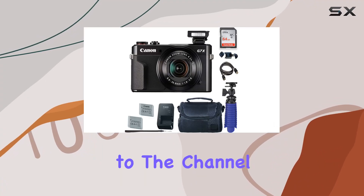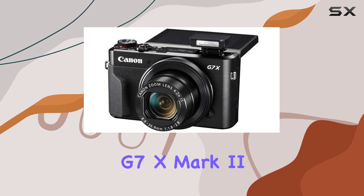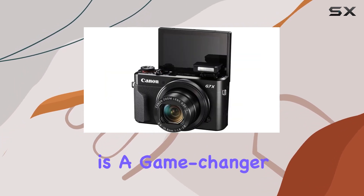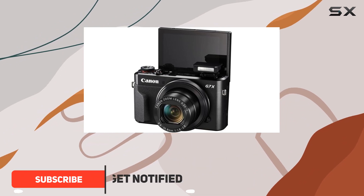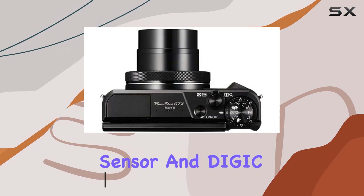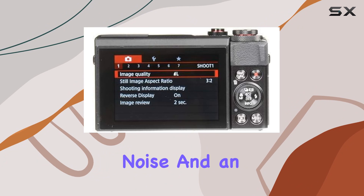Hey everyone, welcome back to the channel! Today we're diving into the Canon PowerShot G7 X Mark II. This Paging Zone bundle is a game changer for content creators and photography enthusiasts alike. The 20.1 MP 1-inch CMOS sensor and DIGIC 7 image processor deliver impeccable image quality with minimal noise and an expansive ISO range up to 12800.